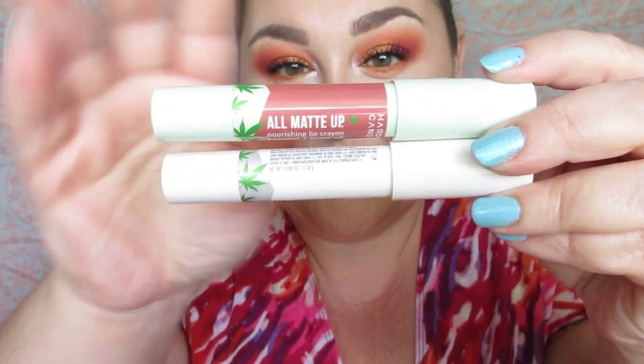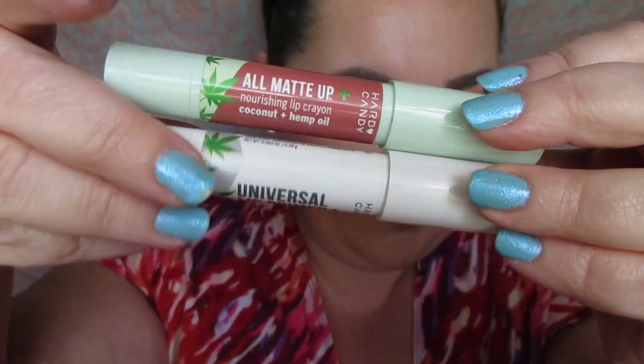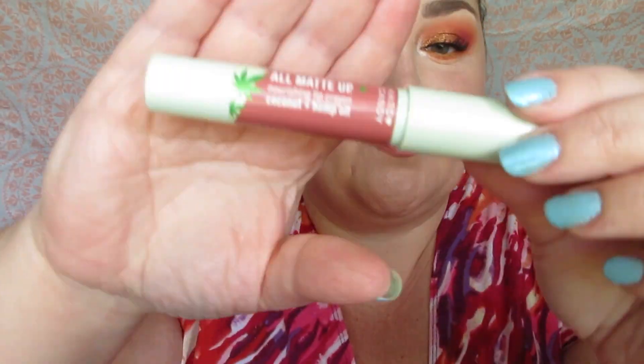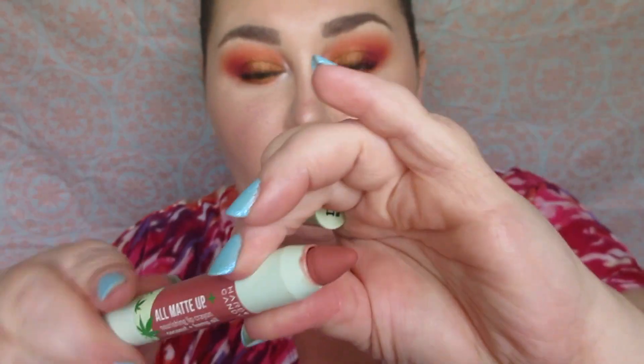For lips, I used the Hard Candy All Matte lip crayons — the white one is the primer and the colored one is a nude pink in the shade 'Blushed.' It's such a pretty lip crayon. These are fantastic — if you ever see them back in stores, grab them up.